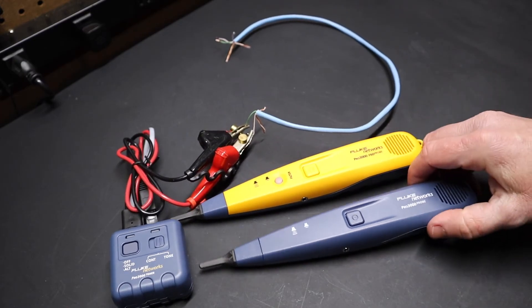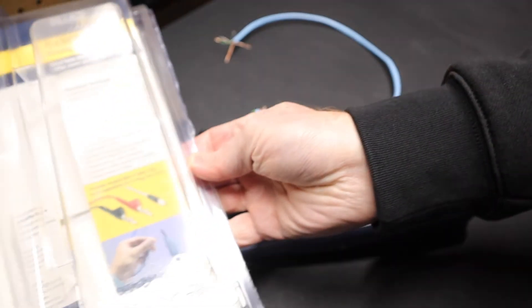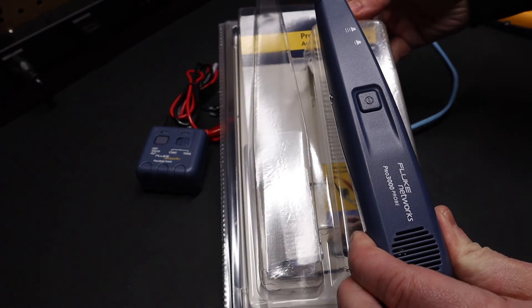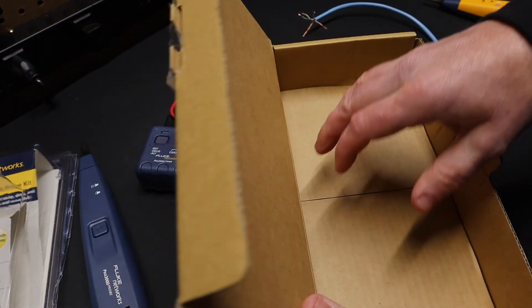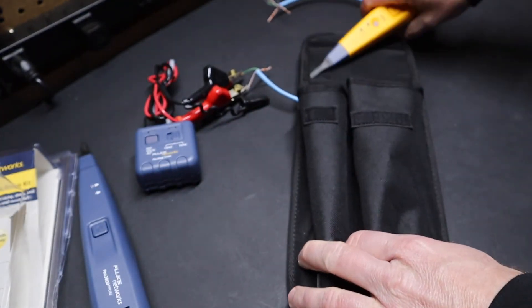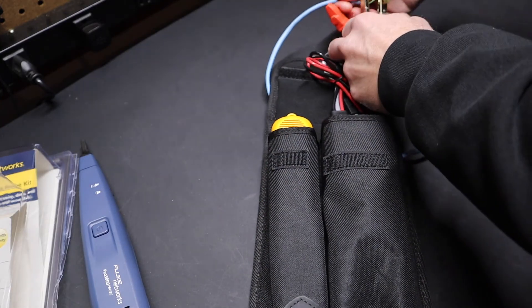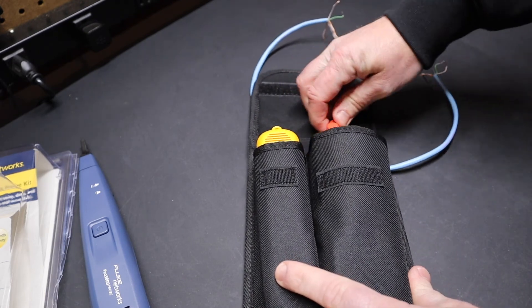So there you have it — a quick word on this Fluke Pro 3000 analog tone and probe kit. One thing I should point out is that they came in different packaging. The standard one, without the filter, came in a blister pack. The Pro 3000 F60 probe came in a black box. They both come with the same case, and the paperwork and instruction manual are in the back of the case. You just pop your probe on one side and your tone generator on the other — it tucks right down in there and seals up nice. It's a good way to store the entire kit and have it all together with you.